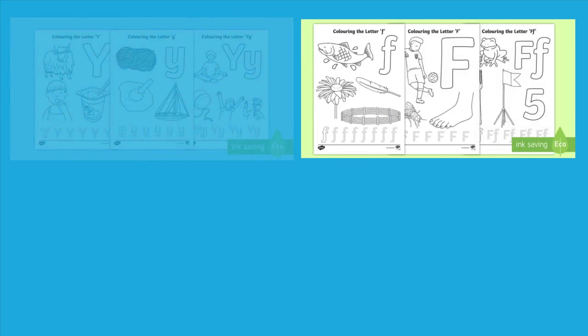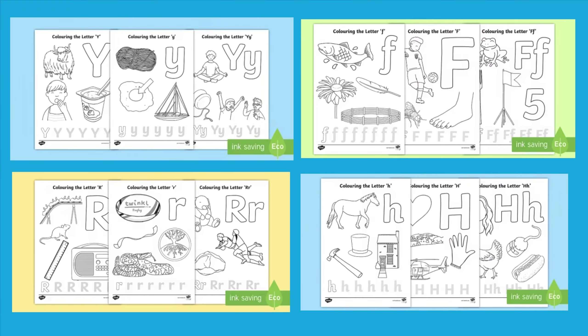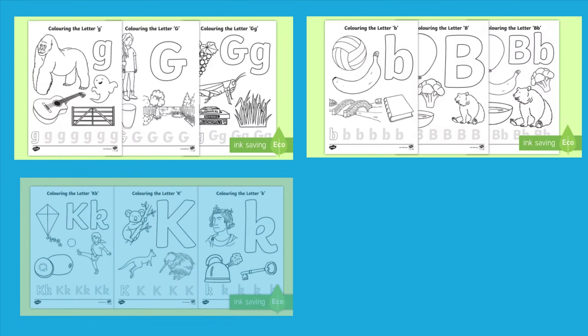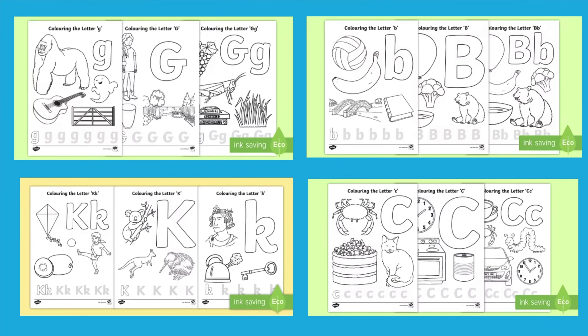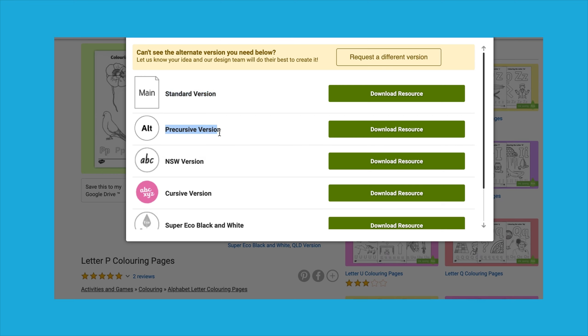Hi, I'm Caroline from Twinkl. Let's take a look at our letter colouring pages. We offer a wide range of letter colouring pages from A to Z to support letter formation as well as identifying initial sounds. We have standard versions as well as precursive and cursive versions available to download.